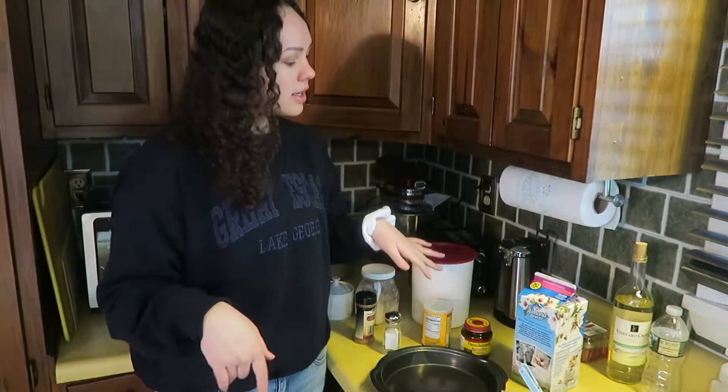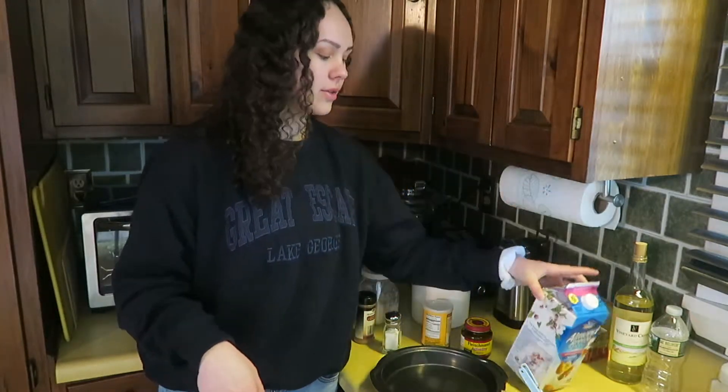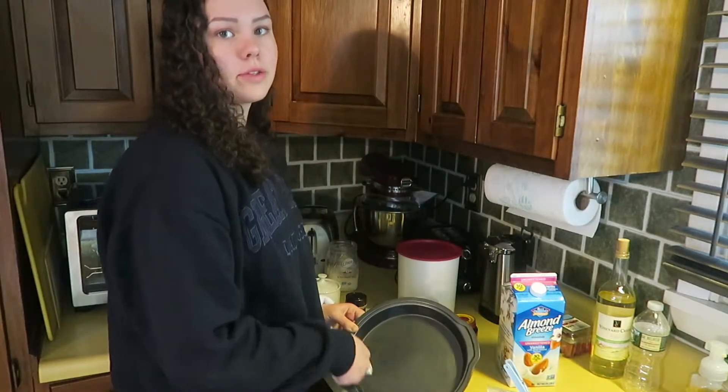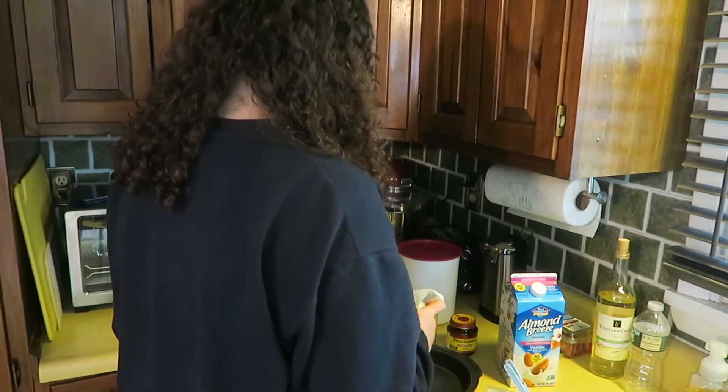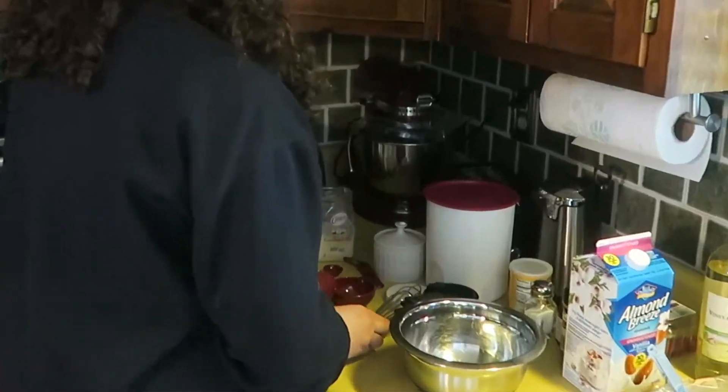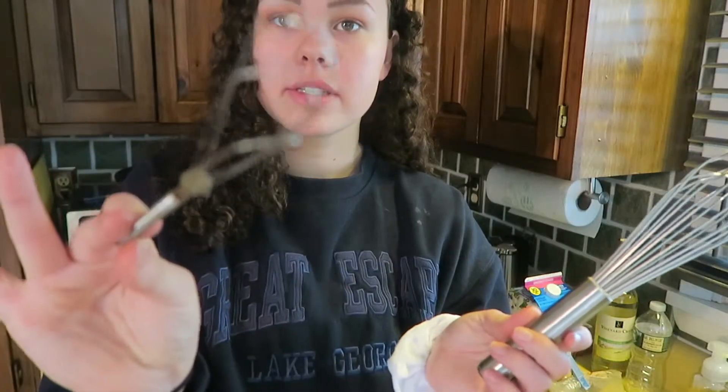This recipe is for everyone unless you're allergic to almonds, because we're using almond milk — sorry, but you can just use a different milk. I lost some footage because my camera stopped recording. I'm greasing my pan with some coconut oil. I kind of look like an Emma Chamberlain wannabe right now, but I actually started making my videos before I started watching Emma, so don't come for me.